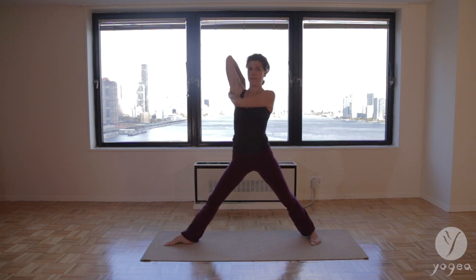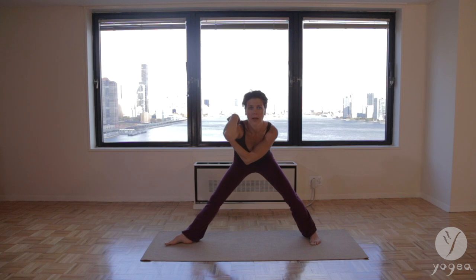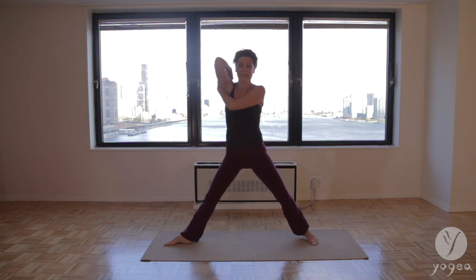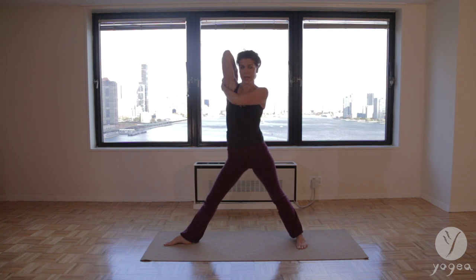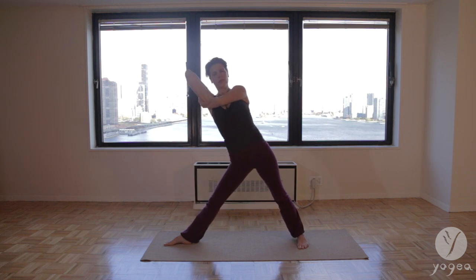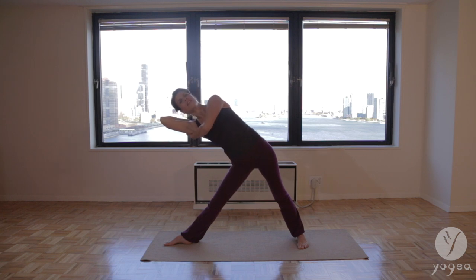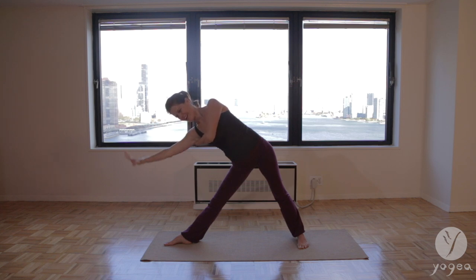Straighten the front knee, bend your left knee and flatten your spine. Right elbow down to the floor. Inhale, take it into a contraction so you feel your lower back and mid-back actually stretching. Come all the way back up. Shorten the stance, hinge at the crease of your hip, inhale and exhale. Go a little bit deeper — triangle with arrow bind, so much fun. Right hand rides down, left arm opens.